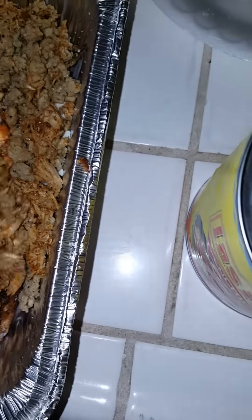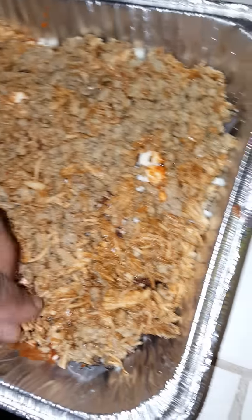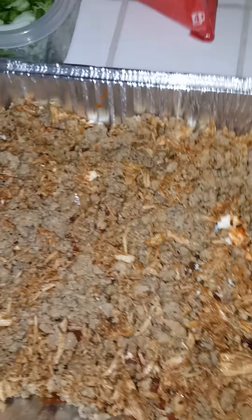Then you pour that meat on top of there — look at that. So you pour the meat on top. Remember, this is meat from last night. Honey, you don't want to waste your food. You're trying to figure out what to do with it. I've never in my life cooked eggplant, y'all — never ever cooked eggplant.